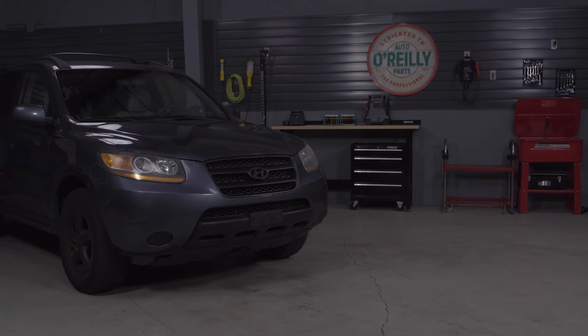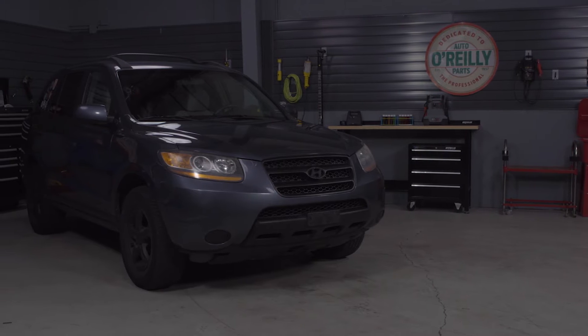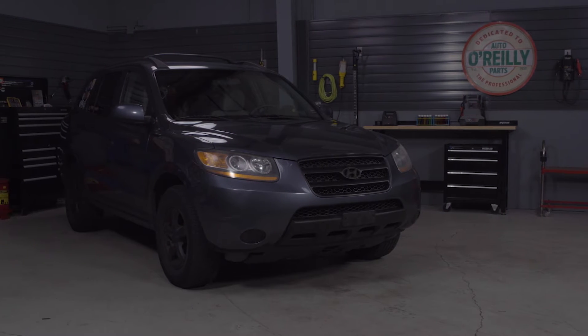Today I'll be working on this 2008 Hyundai Santa Fe. Details will vary slightly from vehicle to vehicle, so be sure to know the specifics of your vehicle before getting started. If you're not completely comfortable doing this job yourself, we'd be happy to recommend a professional technician in your area.